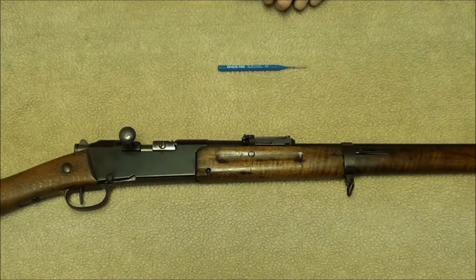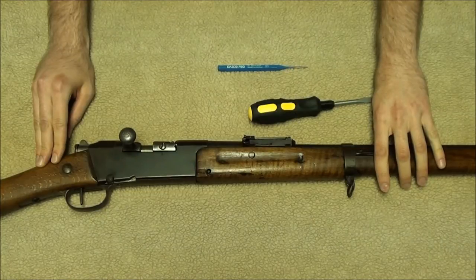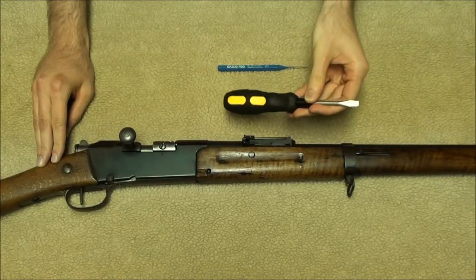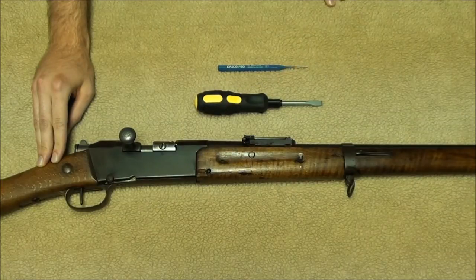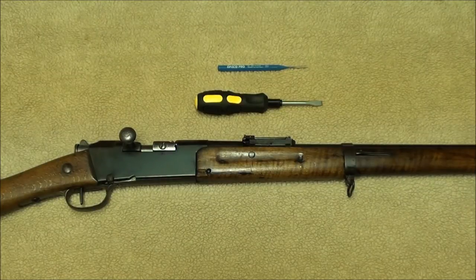First, you need to take the bolt out. As you may have seen in my previous bolt disassembly video, you just need a good-sized flathead screwdriver. You might notice the bolt on my Lebel looks a bit different now — a couple of parts have the bluing removed. I did that by dipping them in a dish of white vinegar. That's not the subject of this video, but if you want me to cover that, just say so in the comments.